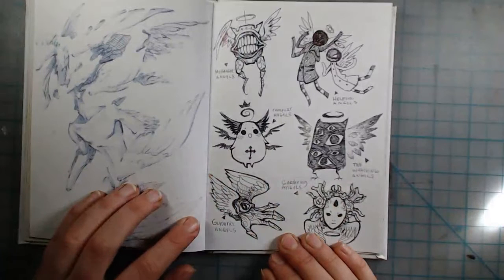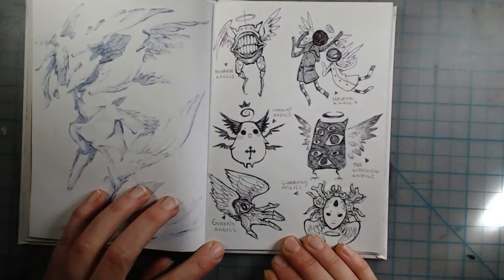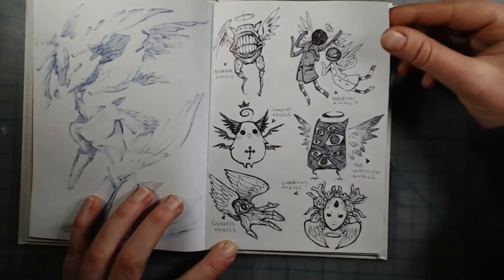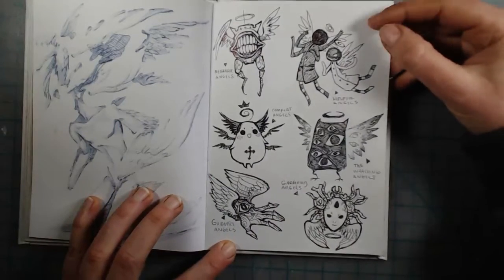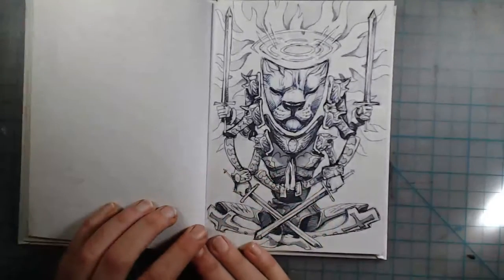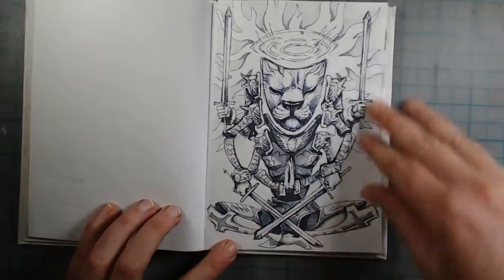I was brainstorming different looks for certain tiny angels that might show up in future stories of mine — maybe messenger angels, comfort angels. And then September arrived with another angel.